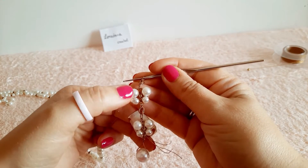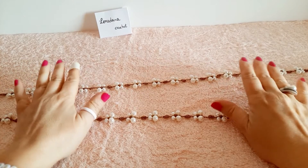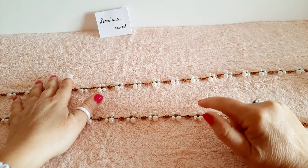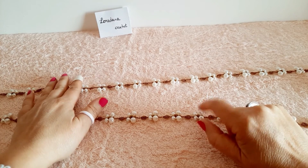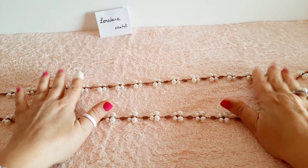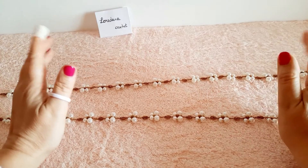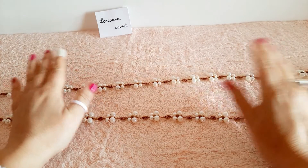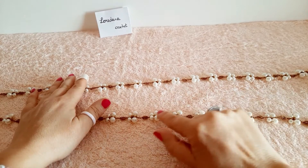Lavoriamo una farfalla e una fogliolina in modo alternato fino ad esaurire tutte le perline sul filo. La collana è composta da 44 farfalle, poiché ho utilizzato 88 perle da 8 mm, 88 perle da 6 mm e 44 cristalli da 4 mm, per una lunghezza di 140 cm. Naturalmente si possono realizzare più o meno farfalle a seconda che si voglia una collana più lunga o più corta, aumentando o diminuendo la quantità di perle e cristalli.